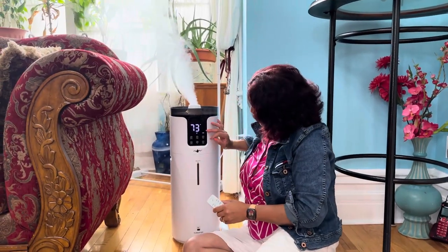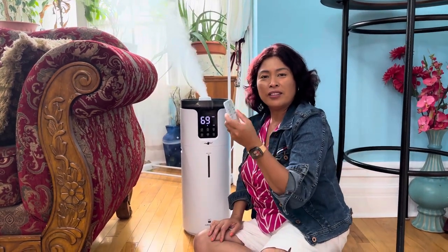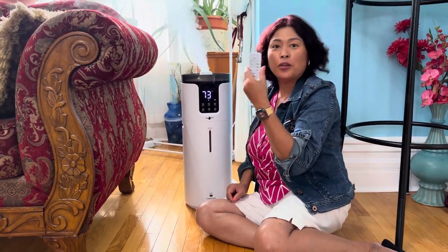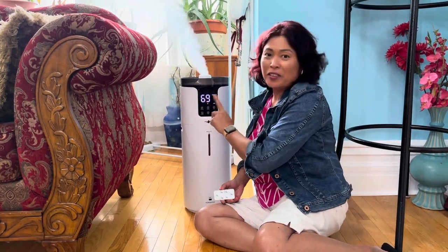Because this is on turbo speed, you can use the remote to adjust the speed and direction. Thank you for watching — I hope we helped you in considering buying a humidifier for your big home. This is Mel from Mel's Canadian Blog — see you in our next video, bye!